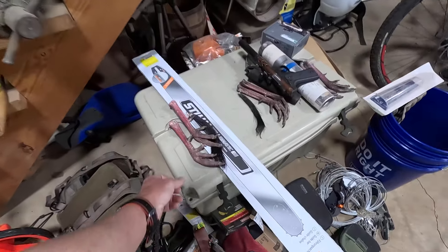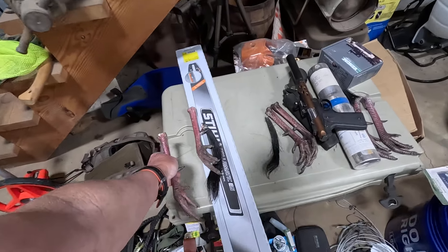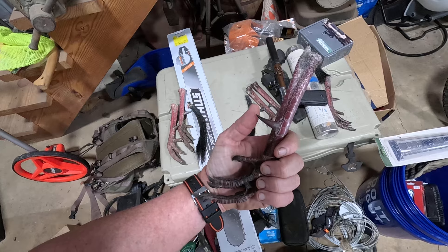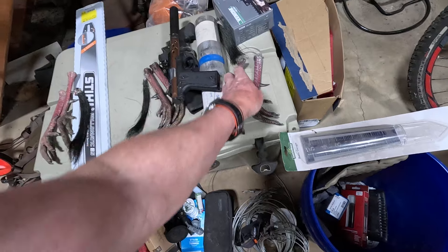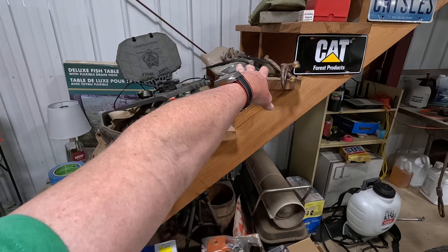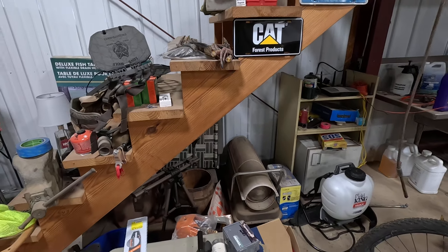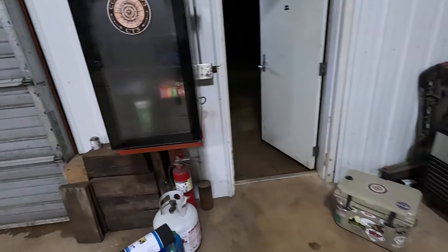Let me show y'all these spurs off this turkey today — those are some jam-up spurs. Look at the hooks on that thing, and the beard's almost 11 inches long. Here are the spurs off the last one I killed — like needles, man. I like turkey hunting, I've blasted a lot of turkeys through the years. There's some from last year up here — I've got to get them fixed up, I usually do something with them.